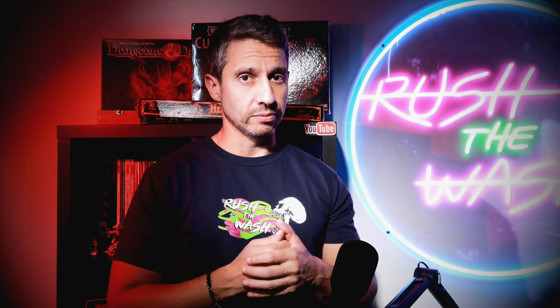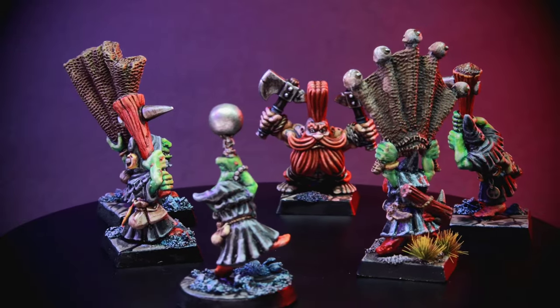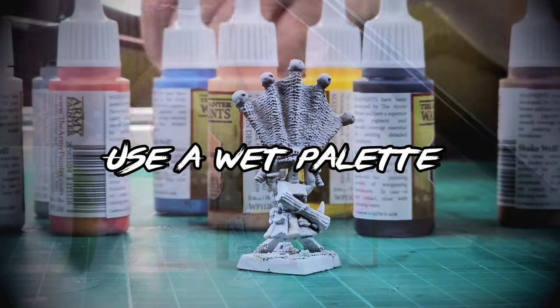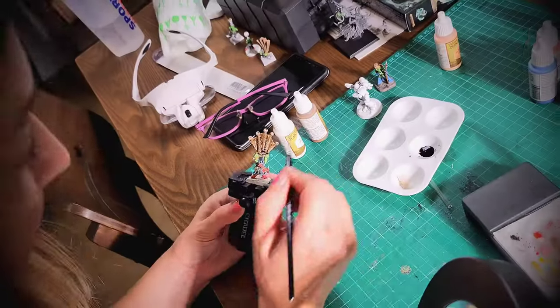My final verdict on this starter set: it's a good price tag, the paints are decent, and having the shade is going to make those wanting to learn miniature painting very happy. On the other hand, I'm missing some important colors, but at this price range that's understandable. Overall, the price-to-quality ratio is very good. Having a wet palette is paramount, properly shaking the paints is super important, and knowing how to mix colors will get a lot out of just 10 pots. I give it a score of 7 out of 10.